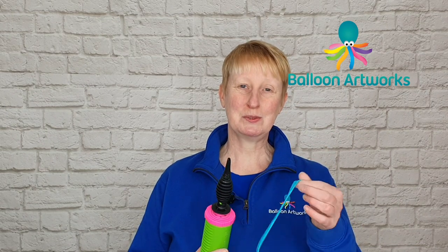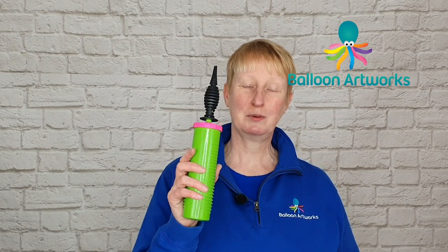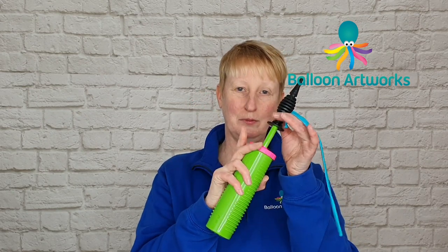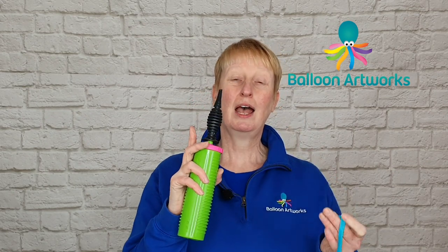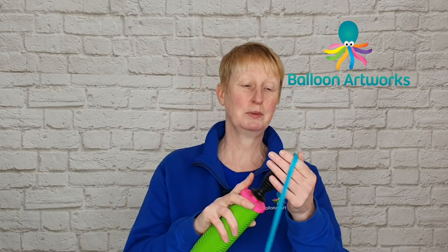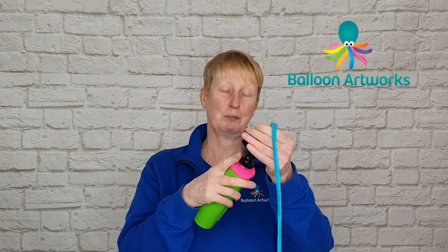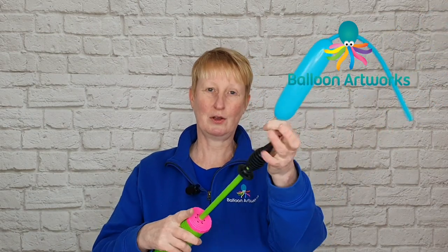I'm using a 260 balloon and my Politex hand pump. Make sure your hand pump is in the down position — properly down — and we only need to inflate using one stroke of the hand pump. Put your 260 onto the hand pump, inflate with just one stroke, and then quickly remove the balloon from the pump to avoid losing air.